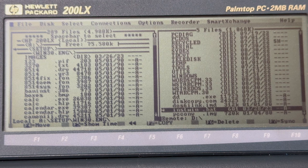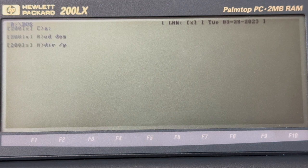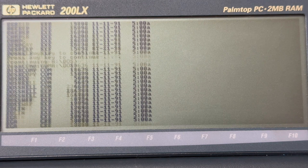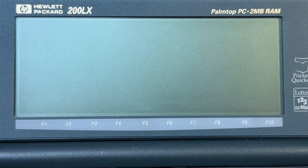While the 200LX came with an embedded ROM version of MS-DOS 5, it was merely a stripped-down version with most utilities being absent. I took an IBM version of MS-DOS 5 and copied all DOS files over to the PCMCIA drive at A:\DOS. I then also added a shell statement to C:\CONFIG.SYS and pointed it to the A:\DOS\COMMAND.COM file, because the default COMMAND.COM coming with the 200LX is not fully compatible with Windows 3.0.